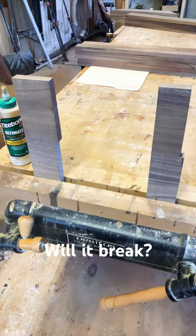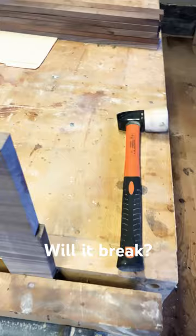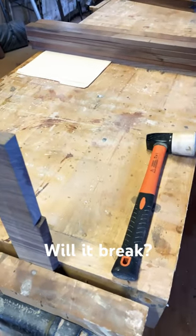I figured I'd put that to the test. So I got them clamped in the vise here, and we're going to do the right thing and just take a big swing at them with a flooring hammer and see what happens.